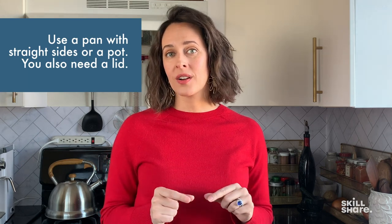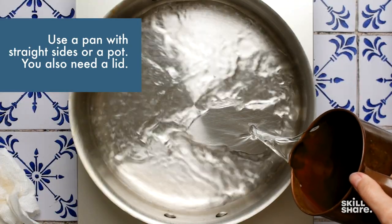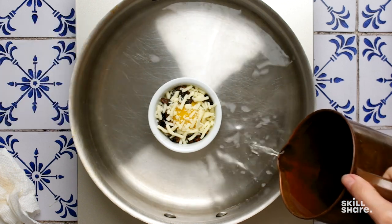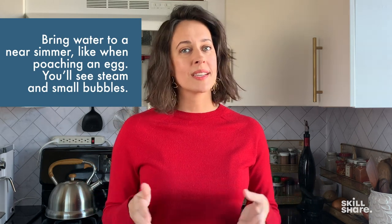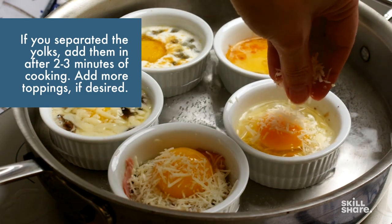Hopefully by now your imagination is going crazy with the combinations you can come up with. For the cooking technique, bring about half an inch of water to a light simmer. You'll need a pot or pan with straight sides since you'll cover it, and you'll want enough clearance over the ramekins to keep the steam contained under the lid. Always place the ramekin in the pan while pouring the water to make sure you don't overfill it. The water level shouldn't go higher than halfway up the ramekin. Bring the water to the same heat level as with any other poached egg — where you see steam and have little bubbles breaking to the top. Cover the pot and let the water cook from below and the steam cook from the top. If you do separate the yolk from the white, add it in after just two to three minutes, add more toppings if you want, and re-cover.